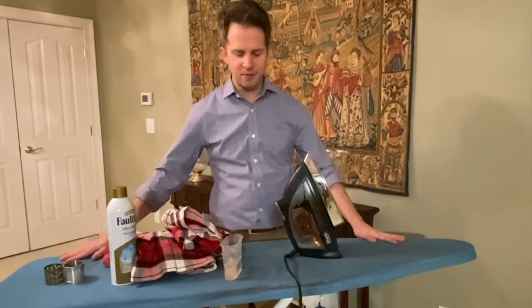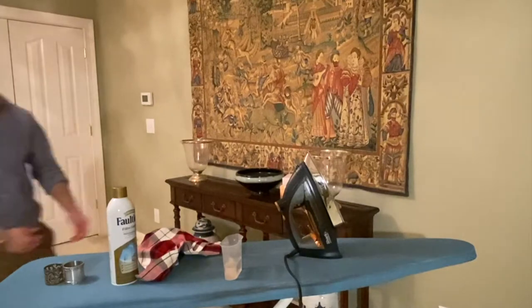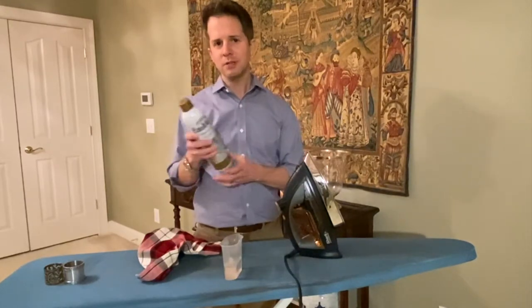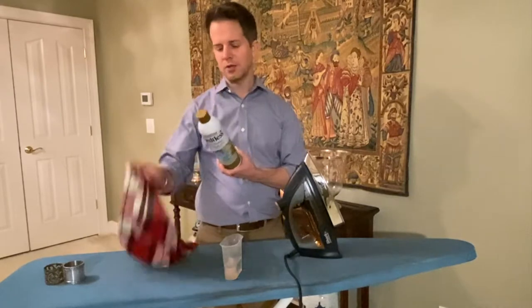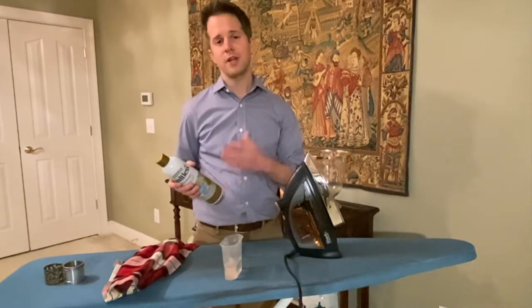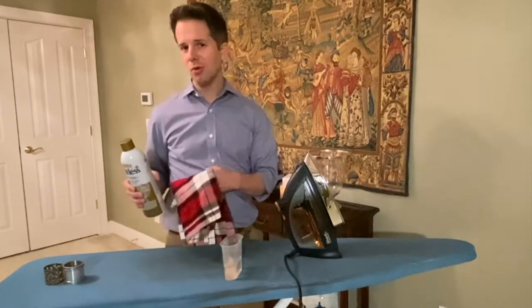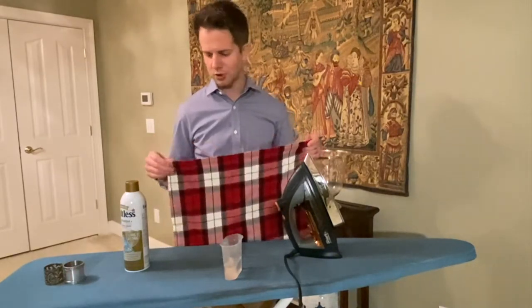So enough about safety. I've got my ironing board set up and several napkins. I've got Faultless Premium Starch — firm finish. I like using starch on my table linens because it gives them body without being too stiff. This spray starch by Faultless is one I like the scent of. It's not perfumed but it smells good when you're ironing, helps your clothes stay fresh, and this Faultless Starch also repels stains — especially useful for napkins and tablecloths.